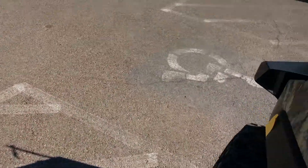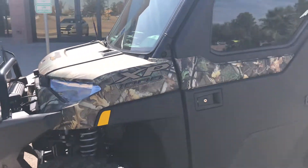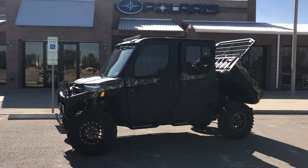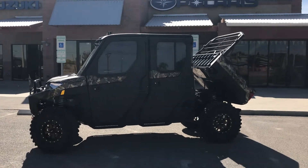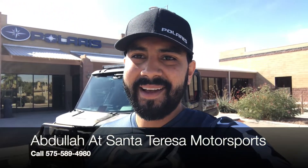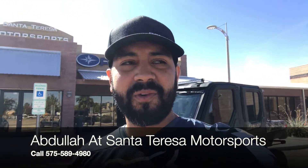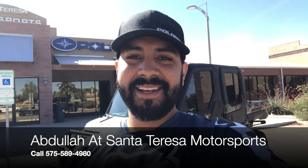If you're interested in a build like this, just give us a call. We'll definitely see what we can work out for you guys — get all the parts ordered, get it installed here at our dealership. 2020 Polaris Ranger, the Ride Command Model, it's a North Star. We can get all these parts ordered for you and installed here at our dealership, certified. So that was the brand new 2020 Polaris Ranger North Star with the Ride Command System. We're here at Santa Teresa Motorsports, just right outside of El Paso in New Mexico. My name is Abdullah — give us a call at 575-589-4980. We'll work out a great deal. Have a great day, I'll see you guys on the next video.